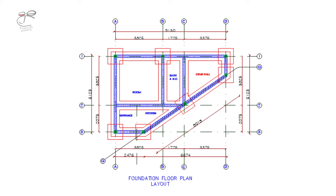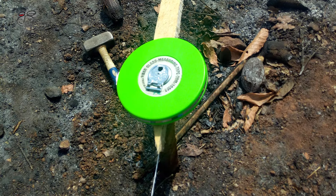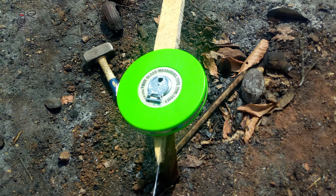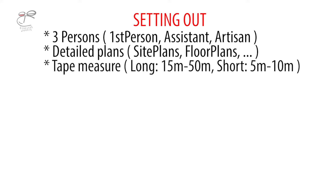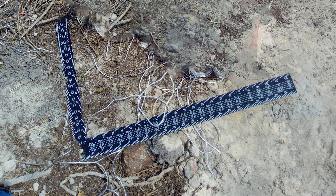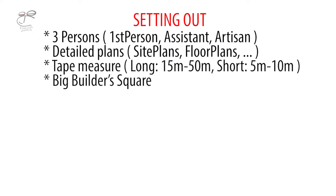Moving on, we're going to be needing a tape measure — a long tape measure, probably to confirm the length and breadth of the site. And then a short tape measure to measure short distances, probably a 7.5 meter tape or a 5 meter tape will suffice. Then you need a big builder's square — this is very, very important. We can't do anything without the builder's square; the square confirms and ascertains that the angles are right angles. A big protractor is also needed where you have angles that are not right angles, but it's really not important where you have only right angles on your drawings.